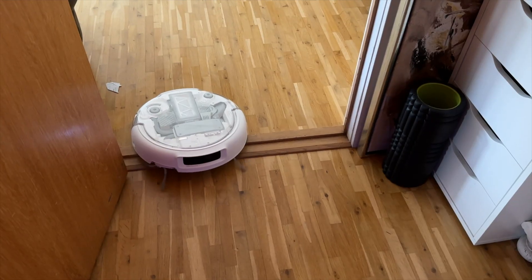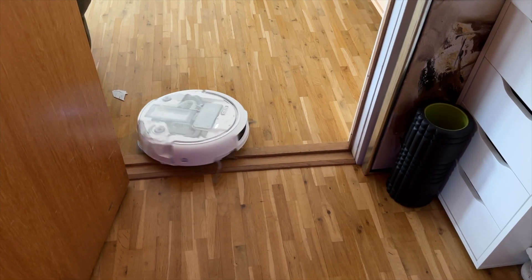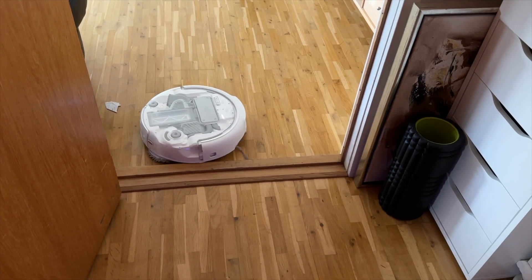At one point I left the door open while vacuuming the living room, and maybe it was a little tired of all the work I was putting it through — Romo tried to escape into my office. It got stuck halfway on the threshold, but somehow managed to recover and continue vacuuming in the living room. Trying to escape, little friend.